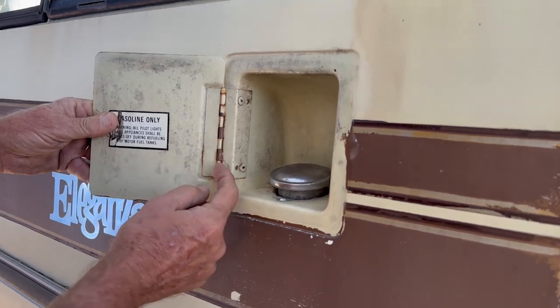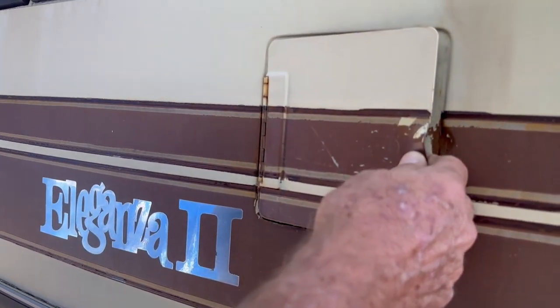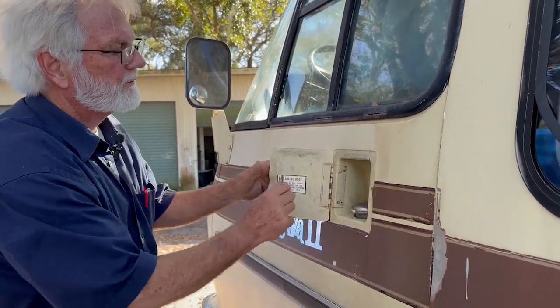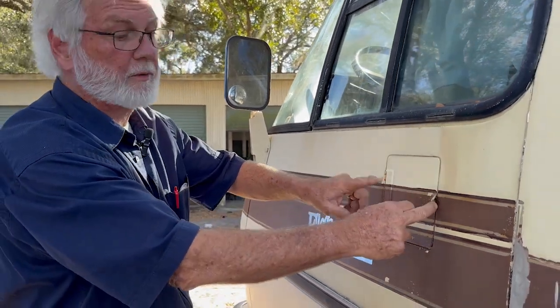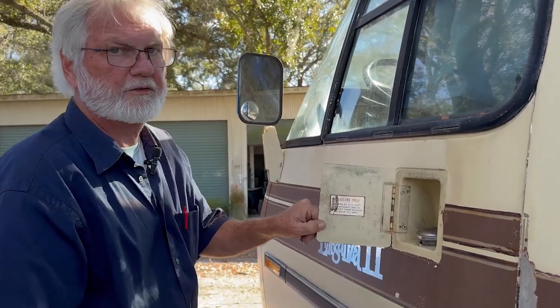Same thing here — you kill this rust in here. By the way, if you're going to paint it original and the paint shop wants a sample of the color, take these two rivets and take the field door. It's a small thing you can take, and it'll have all the colors you need if you want to duplicate the colors. So you can use this as your sample piece. Rivet it back in.